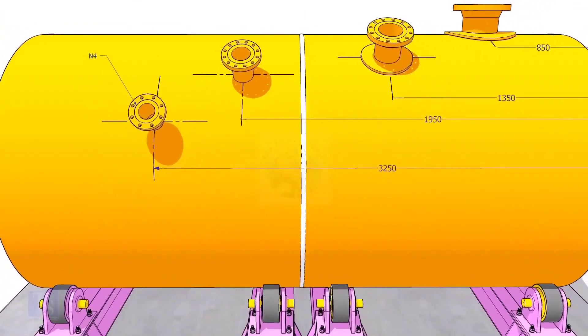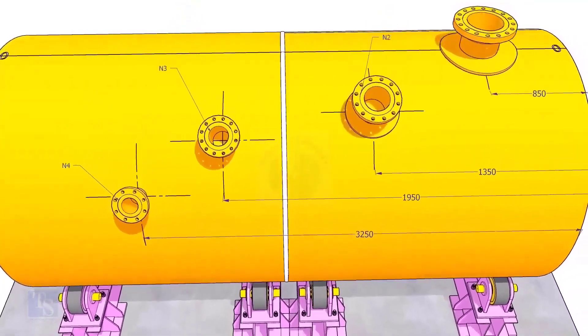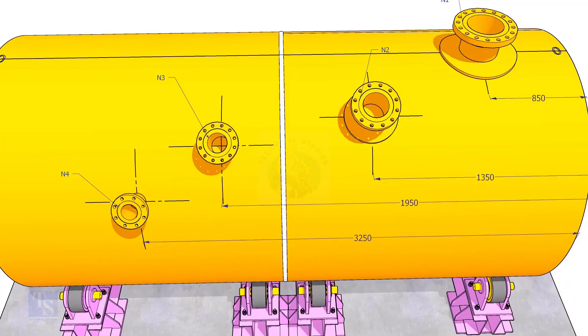I suggest you measure the actual circumference of the tank shell instead of calculating using the formula method. Good day.